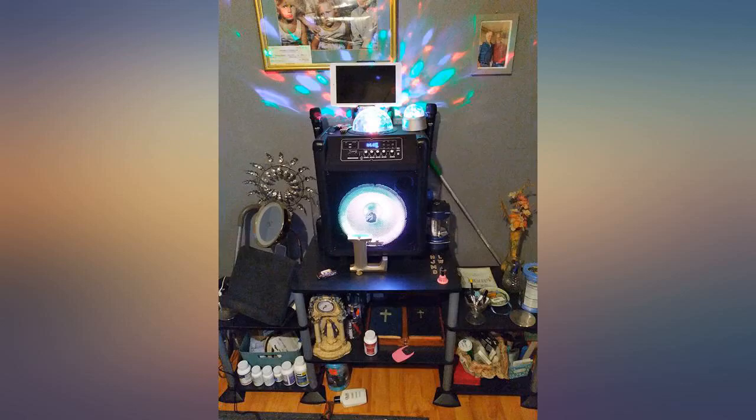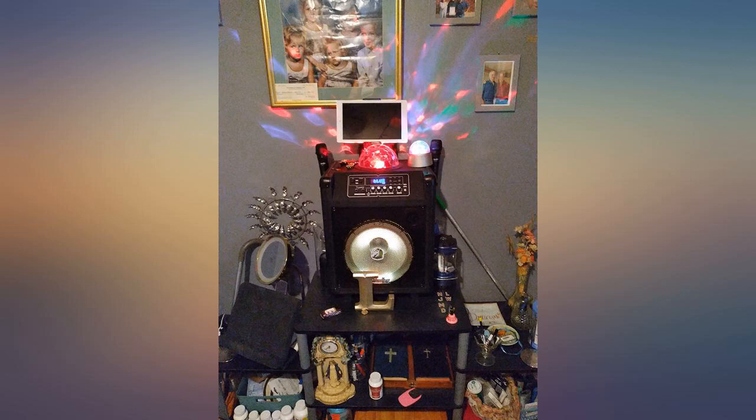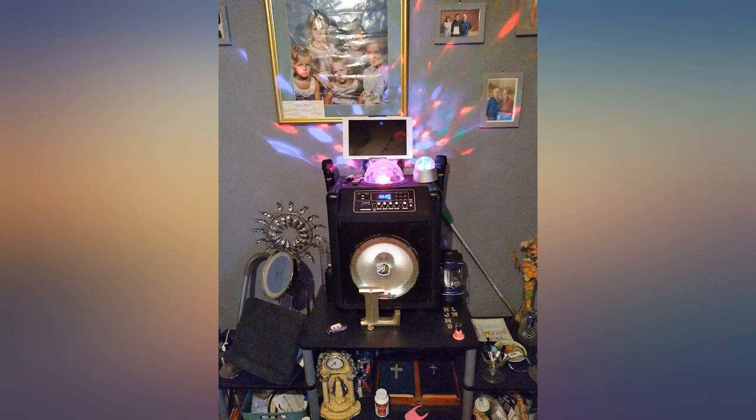Batteries die down quick and the music doesn't get as loud, even at full volume — the mic still overshadows. But it was okay for our Christmas Eve and our night parties.